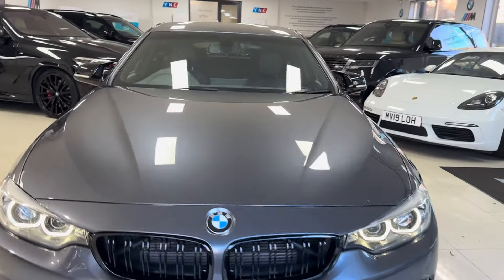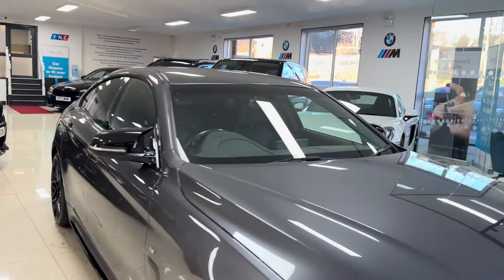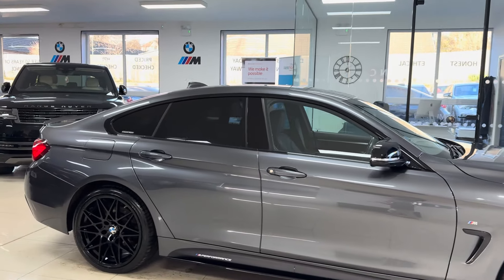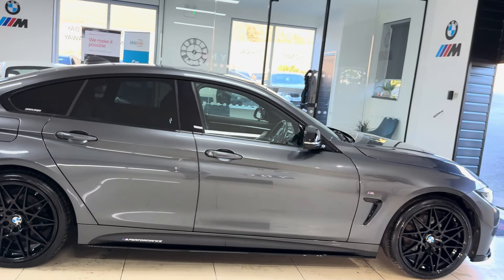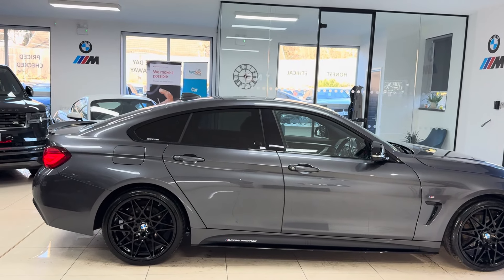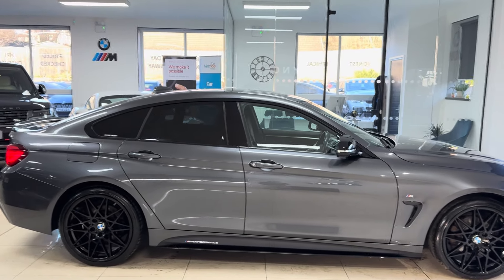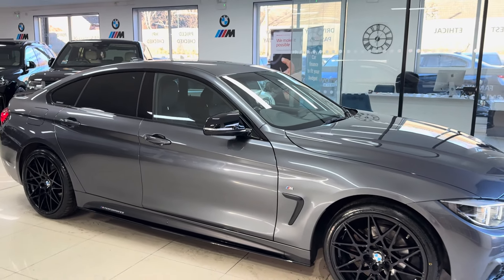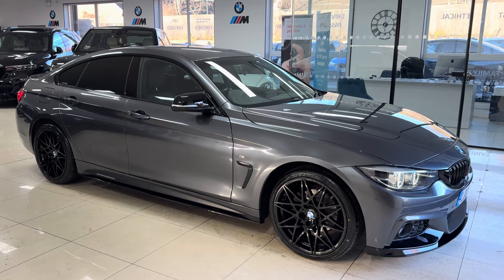Hi and welcome everyone to the walk-around video here at your next car — the 2020 420i Sport Grand Coupé. It's presented in mineral gray and features a wine seat body enhancement kit alongside some nice features and options. If you'd like to know more, you're welcome to click the links available in the description box. We are going to cover plenty within our in-depth walk-around.